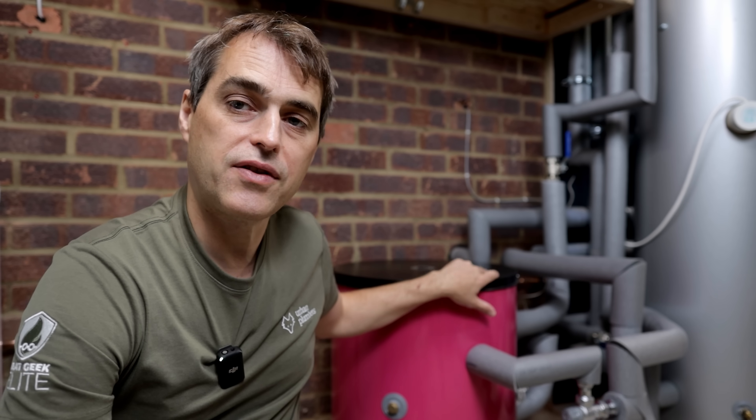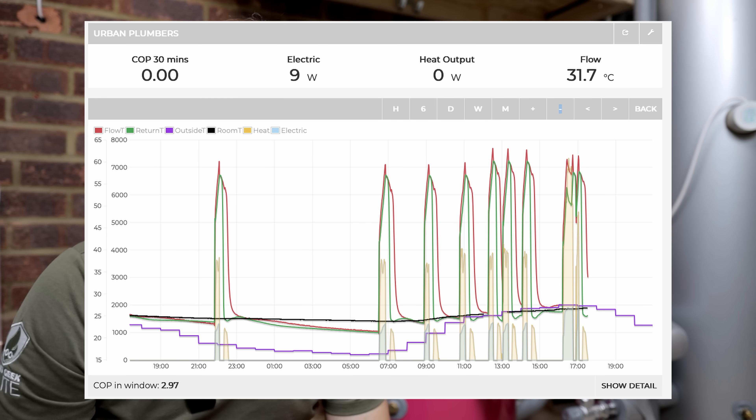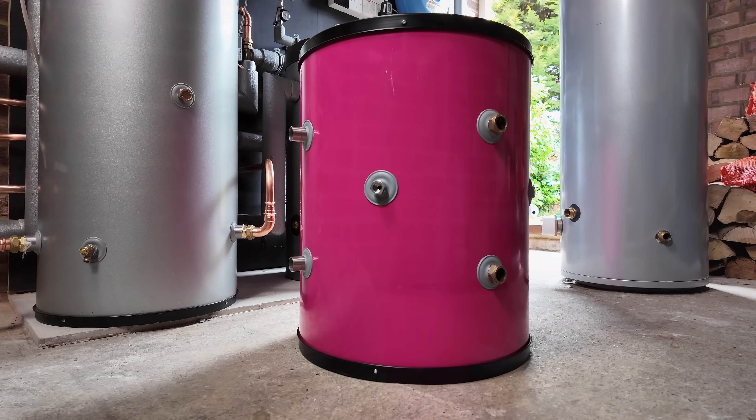We also have to talk about wear and tear on your heat pump. A big cylinder for our household — just the two of us — runs one cycle a day. This little MiniStore, when used daily, runs about five to ten cycles a day, and at higher temperatures too, because storing water in a big cylinder at 45 degrees is enough, whereas this one needs to run at 55 and potentially 60 degrees in the winter. So there'll definitely be more wear and tear on the compressor of your heat pump.